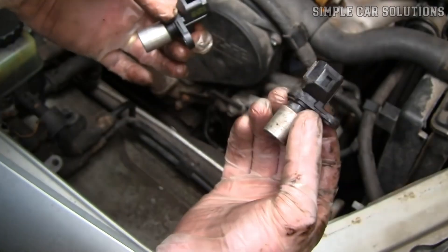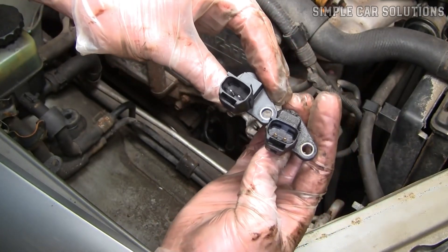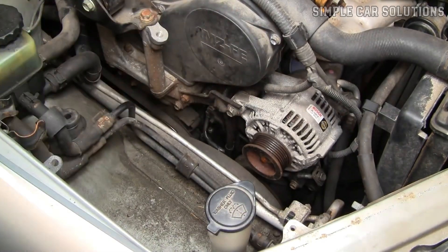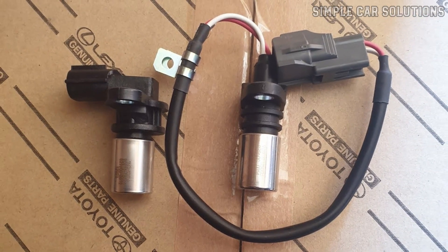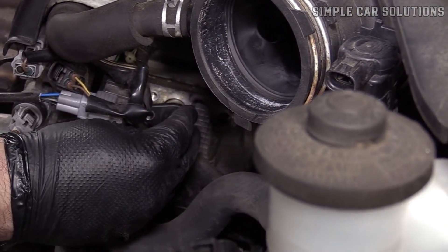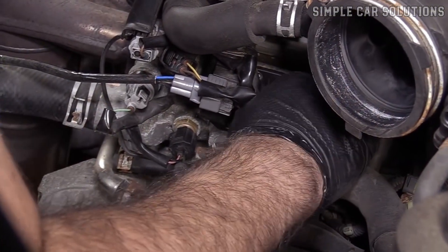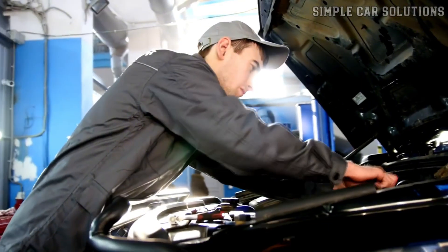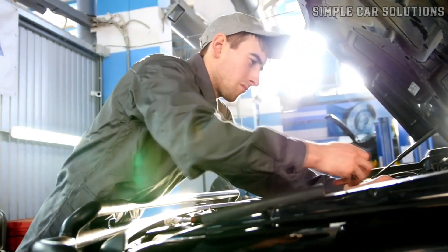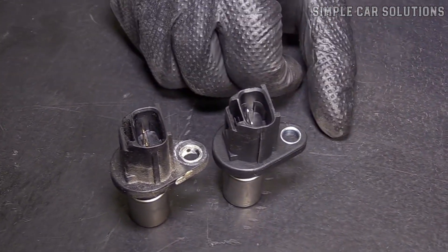Sensor pairing. Another thing that can happen, though it's less common, is that you might need to replace both the crankshaft and camshaft position sensors together, using all new sensors from the same manufacturer. It might sound odd, but sometimes if you replace just one sensor, it won't work properly with the other, causing timing issues or other problems. In these cases, the only fix is to replace all the sensors at once with matching new ones from the same brand. While this isn't typical, it's something to keep in mind.